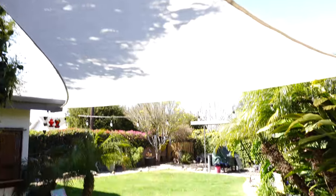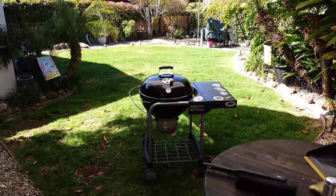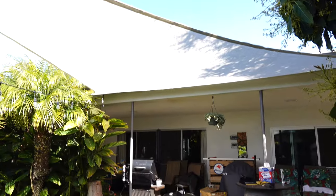All it took was a little bit of time and effort in the backyard, and that's all there is to it. Now we can comfortably extend our back patio into the grass, still have enough shade for the grass to grow, it's weatherproof, and we can barbecue when the sun is beaming on us.